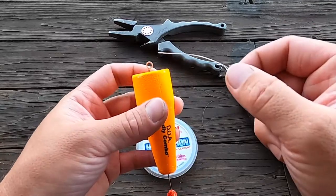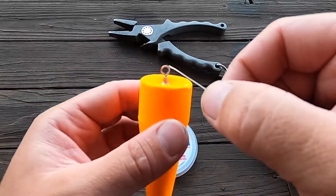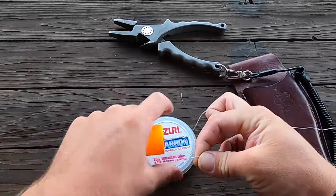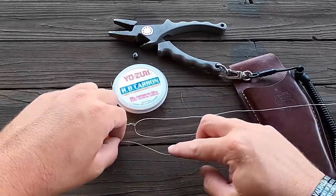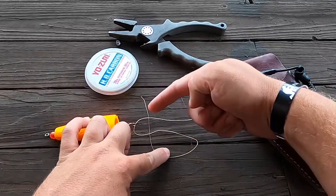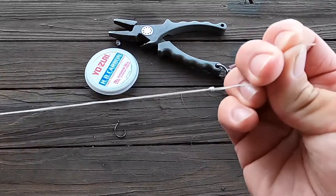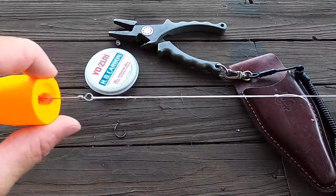First things first, you're going to take your main line — I have 20 pound Spider Wire braid. I'm going to go through the top of the popping cork into the eye right here and do a uni knot. The uni knot is an incredibly easy knot to tie. You'll run your main line from your rod into the top of the popping cork, pretty much make an S shape, bring it over the top of the rest of the line, and then wrap within itself eight wraps. Once you get your wraps done, you're going to pull your tag line and make that knot tight.